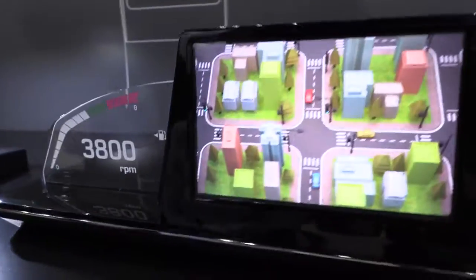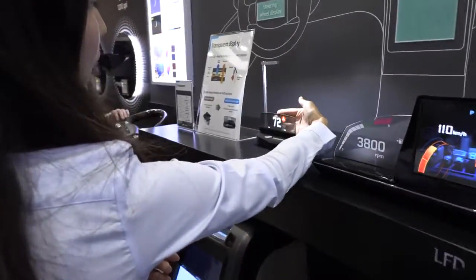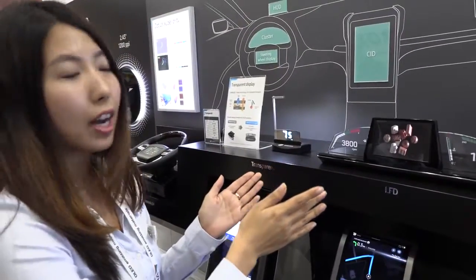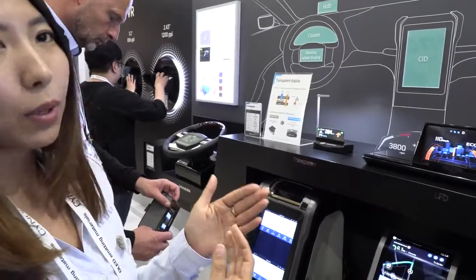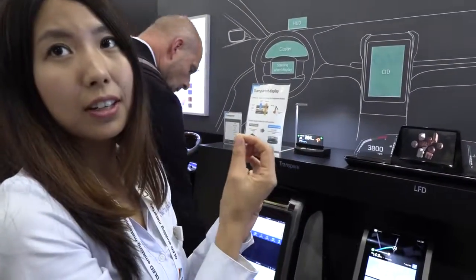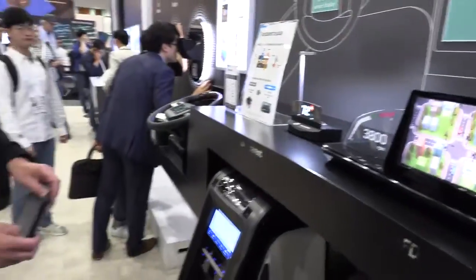This is the HUD display. We're working on a completely transparent display — right now it's semi-transparent, but eventually it can be installed into windows and windshields without needing a separate function. Currently in the market, projection-type HUDs are very bulky, complex, and expensive. This AMOLED-based version is much thinner. These are all prototypes we're working on right now.